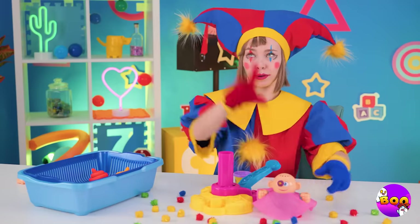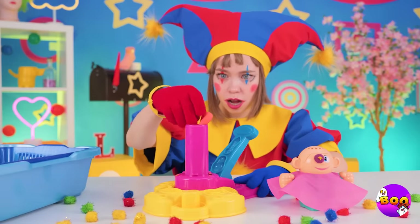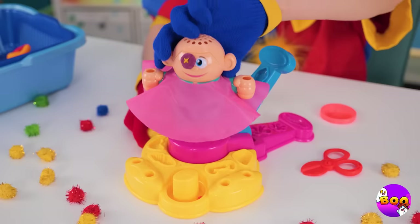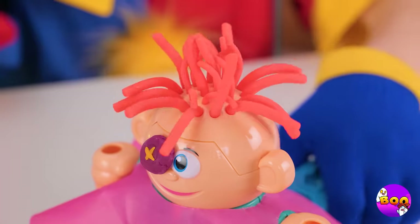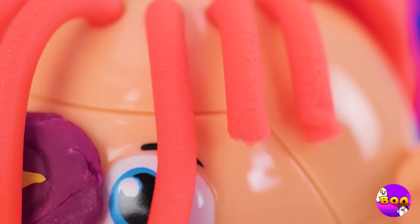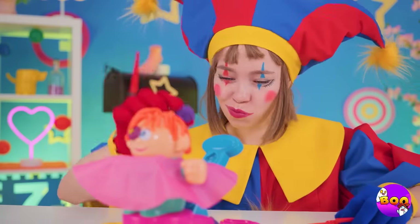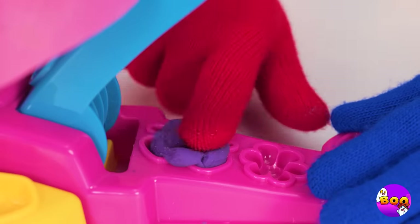Let's have some fun with Play-Doh. Place it inside and press the lever. Soon she'll get a new head of hair. Of course, you could still use a trim. And we can make shakes too. Like a new bow.